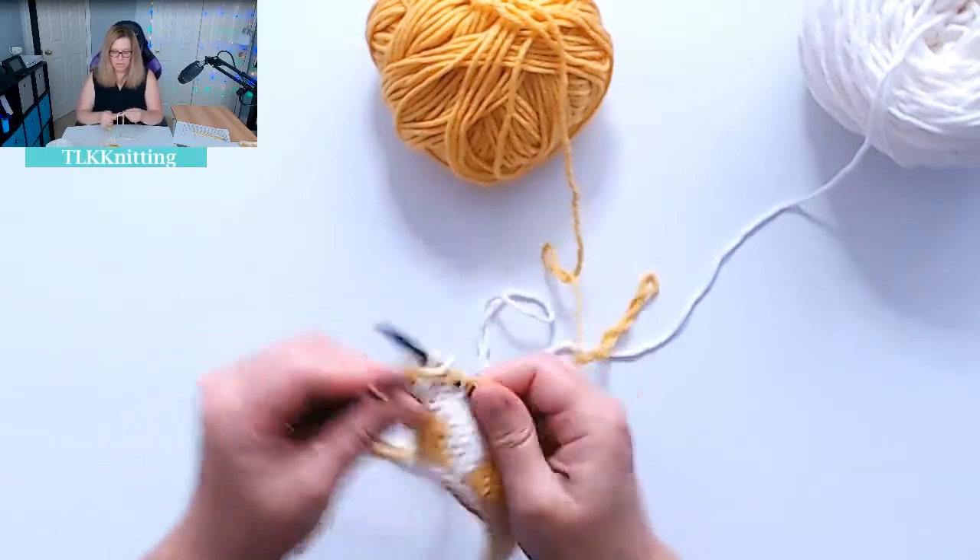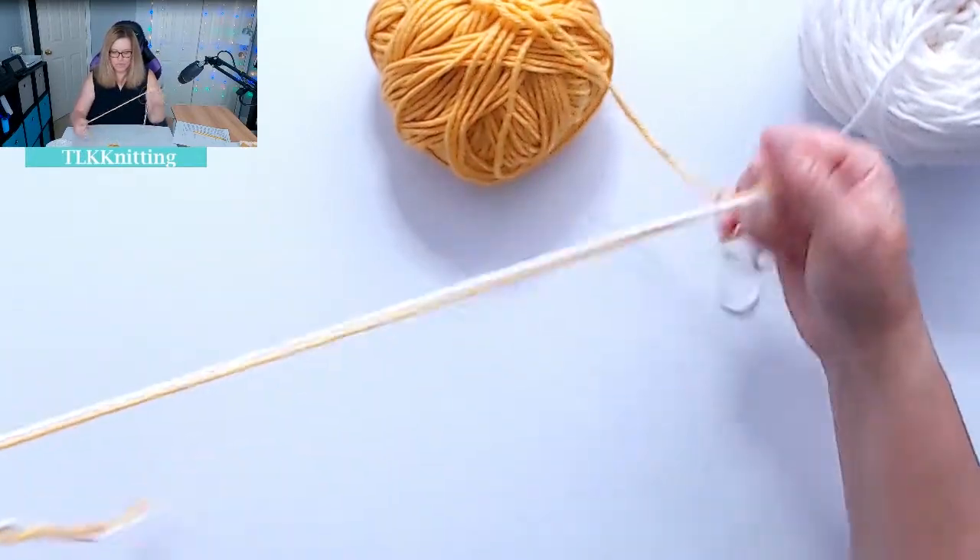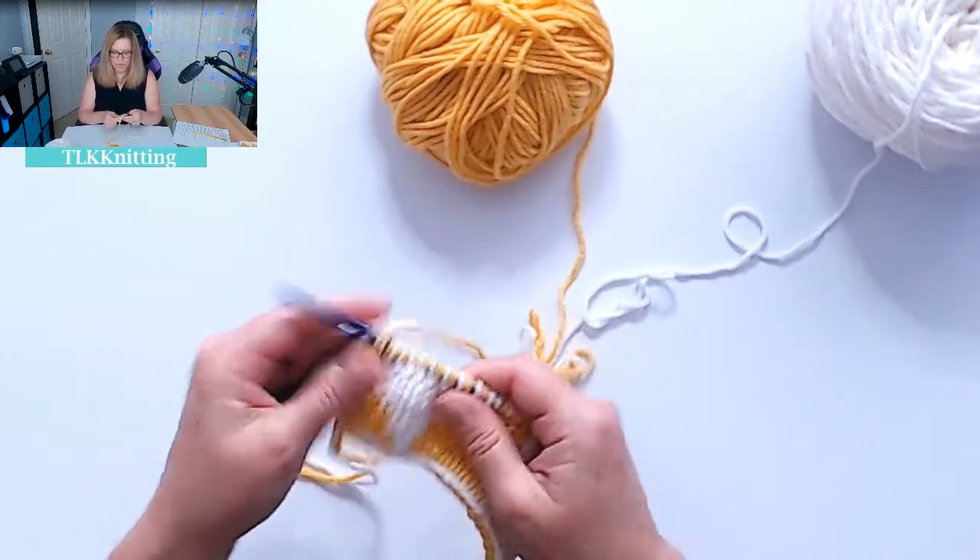We can see the heart is forming as we go. Once you get the routine on your knit and purls, you can create whatever you want.